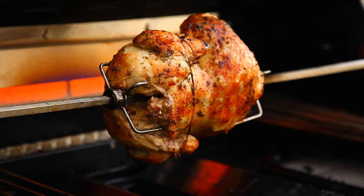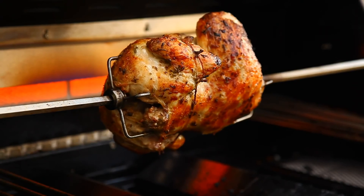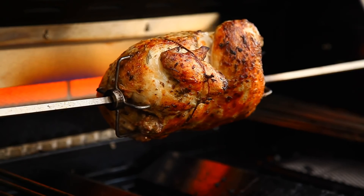It's been a while since I made a rotisserie chicken, so in this video I'm going to make another one using the New Wave Brio Air Fryer.